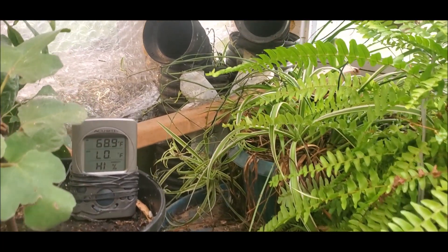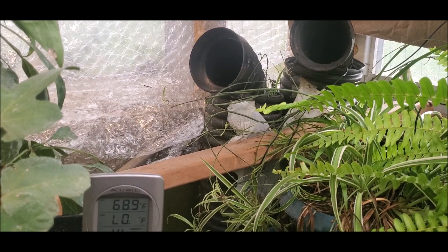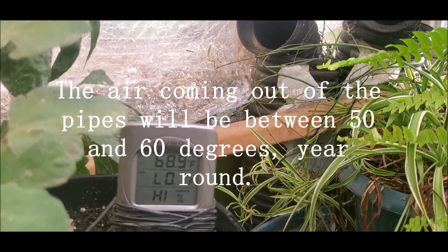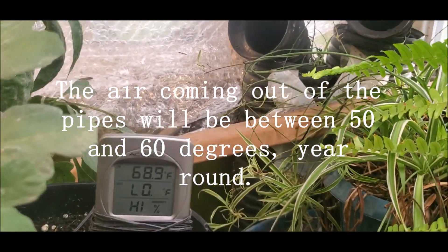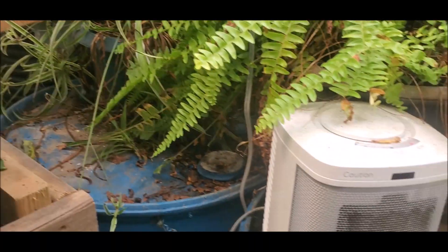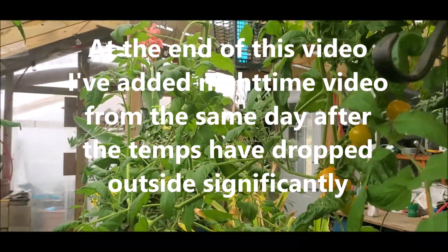This is part of the ground-to-air heat transfer system. The temperature comes in hotter and is lowered significantly. The real trick to keeping this place warm is overnight.